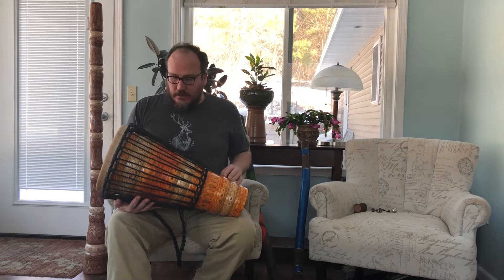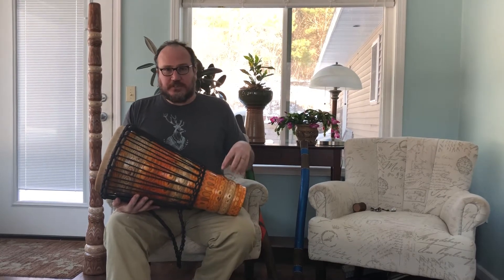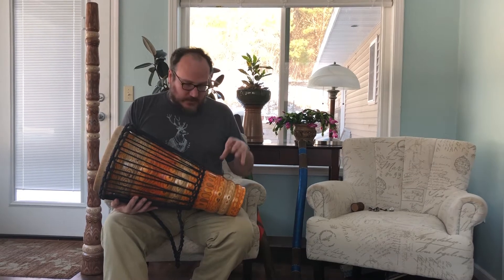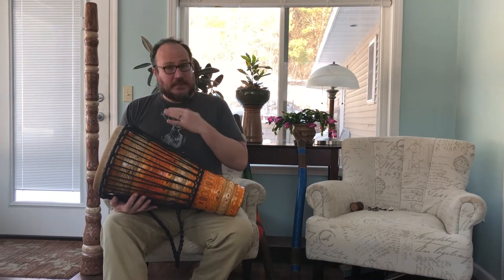This is made from a 13-ply birch laminate. This particular one has 22 separate staves that are all assembled together and then hand carved on the lathe, as well as finished and stained and headed by me.